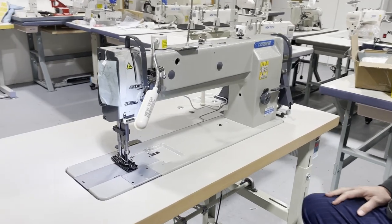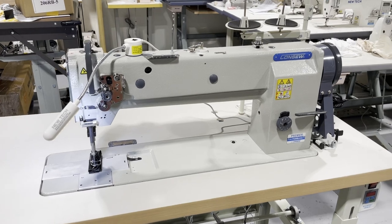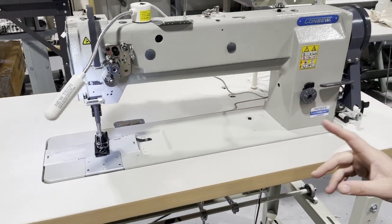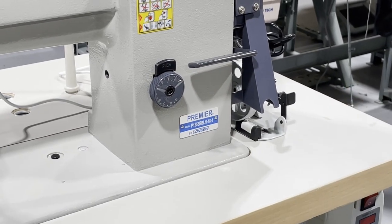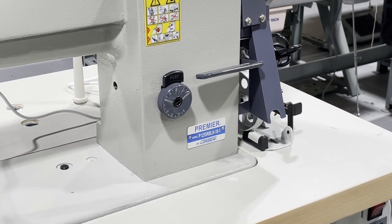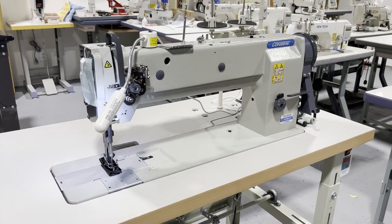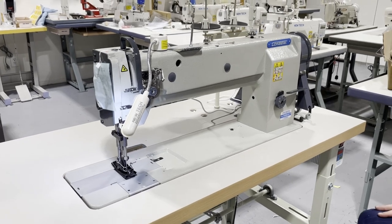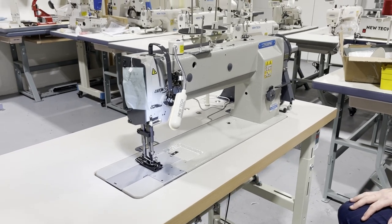Hello everyone, this is David from bolstartooth.com. Today I have a chance to make a video on an 18-inch long neck console walking foot machine. This is the Premiere by Consew — Consew now has two lines: Consew and Premiere. Premiere is a more economy-type sewing machine. This is a single needle machine and it's a long neck, usually called the 206RB-18. I'm going to tell you the difference between the 206RB-18 and the 1255RB.